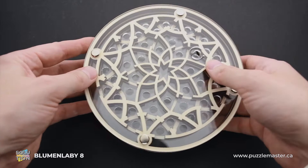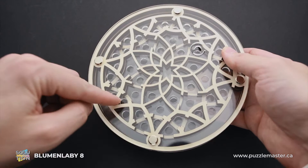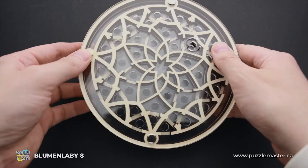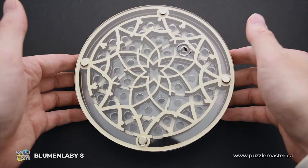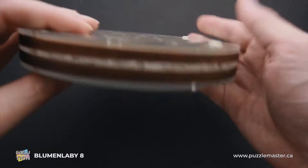The middle acrylic layer has circle cutouts. You can use them to move the ball from the top layer of the maze to the bottom layer. The plywood layer has cutouts in the walls — in some places you can move the ball through these cutouts to go through the maze. It looks a bit complicated, but also very beautiful, like a flower. That's why it has its name Bloomin' Labby, which translates from German as flower labyrinth.